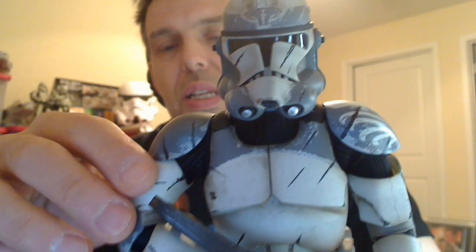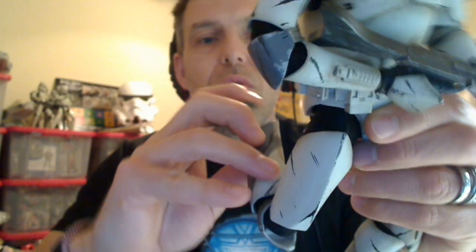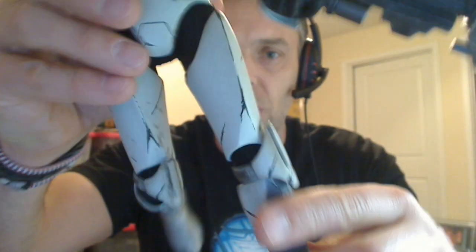The body itself, as all Sideshow figures tend to be, is a super articulated body — literally every joint is bendable. Little pegs can pop off to swap the feet and every joint can be moved around, so you get complete flexibility with a ball joint system. The downside is that limbs can sometimes be a little loose, but this one is actually not too bad.